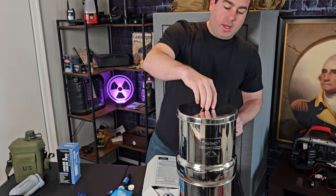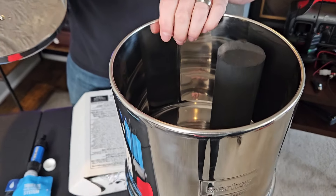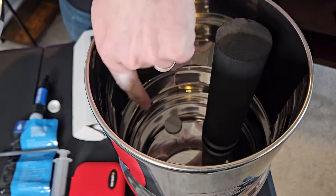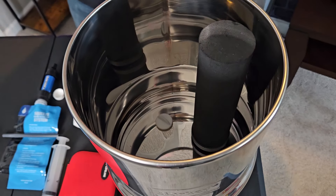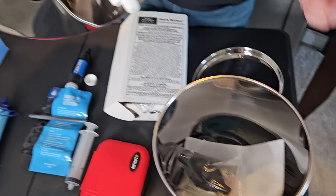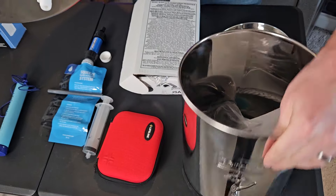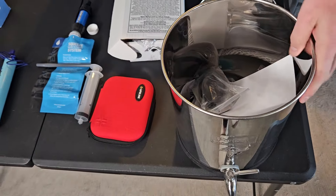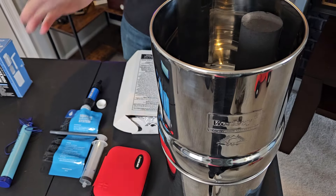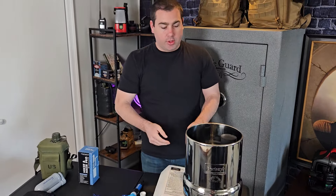The way these work — I have one filter in there just to show. You fill this with water, and the water goes through and drips out of the bottom of your filter into the base. This base fills with water and you have a spigot. You can run any water you want through it and it's going to make it drinkable and safe.